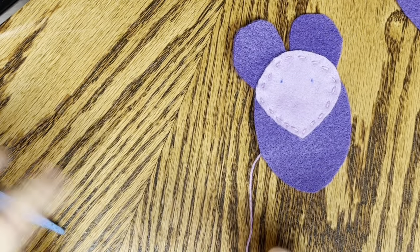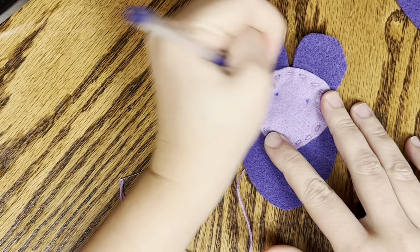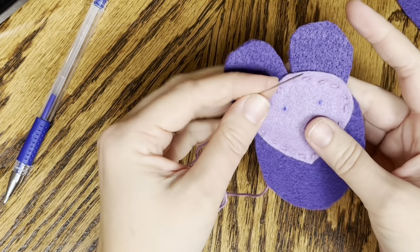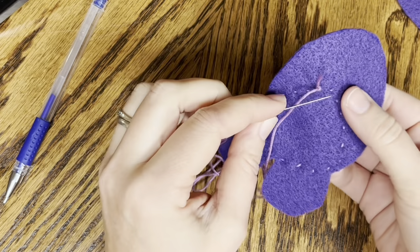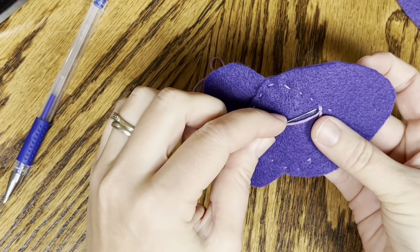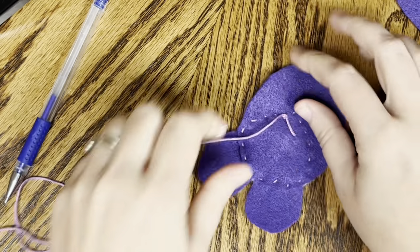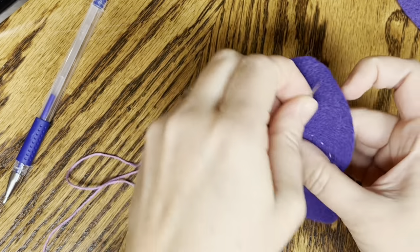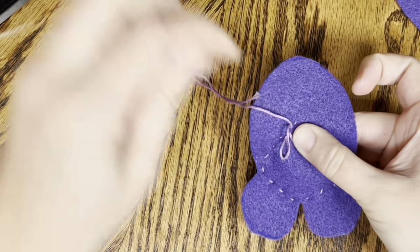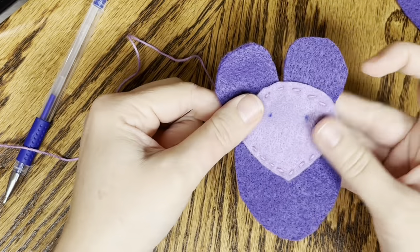All right, so we've made it all the way around the mouse. I already have my eyes drawn in - if you haven't done that, go ahead and draw your eyes. We're actually going to use this same thread to put our eyes and our nose on. If you want, you can change the color - you would just need to tie off your thread here. I'm going to tie this off but I'm not going to cut it - it just gives it a little extra security. So my thread is still attached and I'm going to do my eyes and my nose.